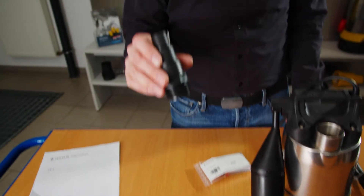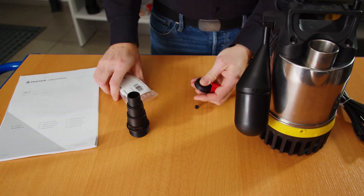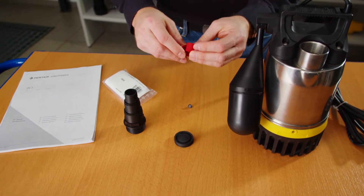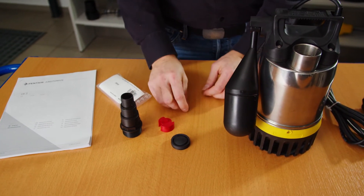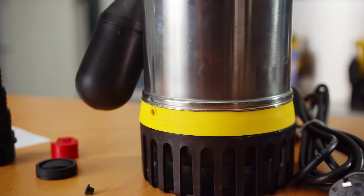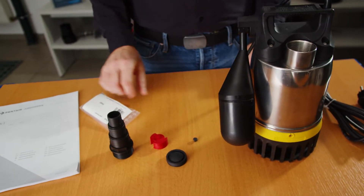The included accessories for mobile use are a stepped hose nozzle. And in this little bag: a non-return valve for the pressure outlet, a float attachment, and this little rubber plug that closes the automatic pump vent here, so that no water splashes out. Everything for the mobile use.